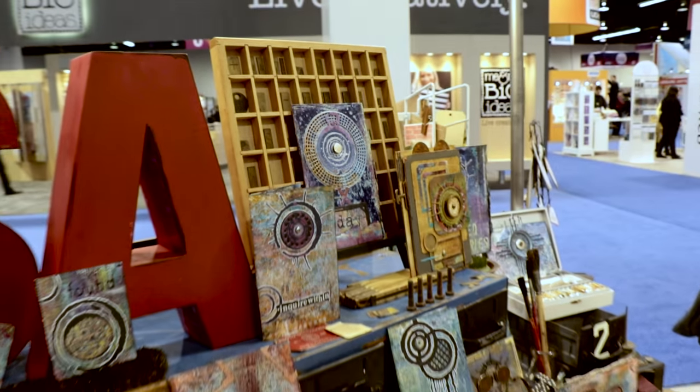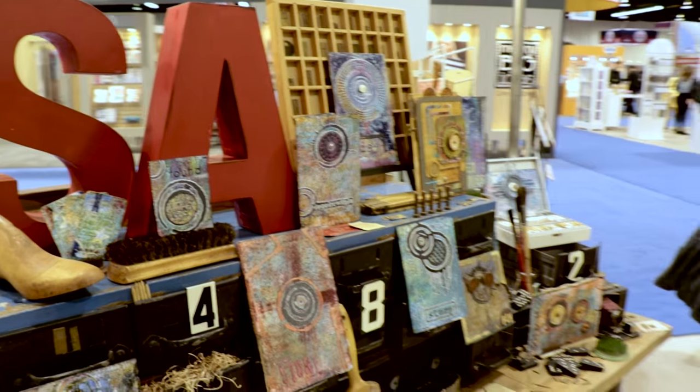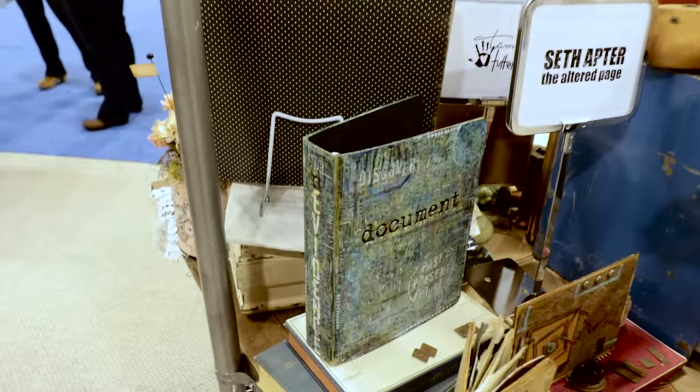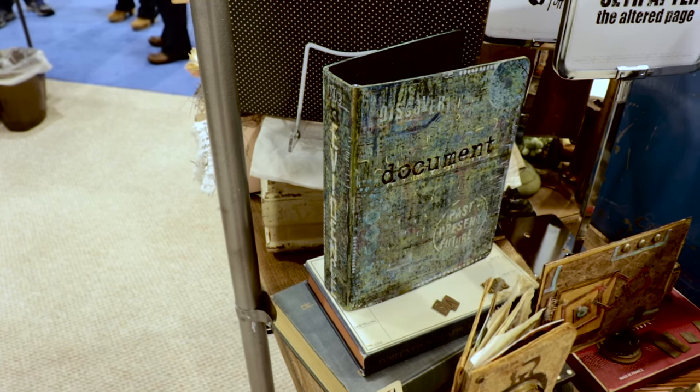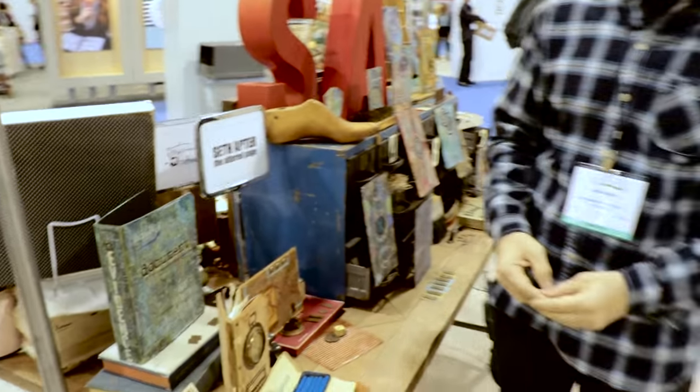I'm really excited about this book kit over here in the corner. It's empty now because I'm working on the inside pages as part of a demo, but it's a three-ring binder that you decorate yourself. In addition to that, there are special dies and die cuts to create pages that go inside the book, to create windows, and to create tabs.